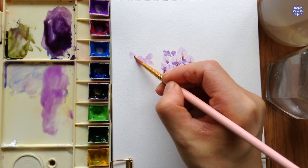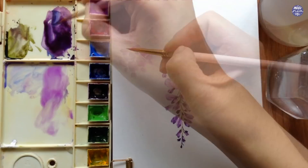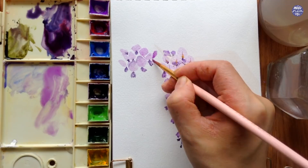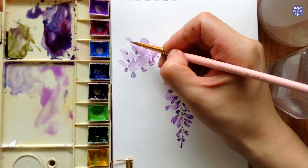Like before, I started with cobalt violet light, or a mixture of cerulean blue with quin rose. Here I'm just approximating the position, but after a while I realized I made a mistake in the position of the flowers. I wanted them closer to the first flower, so I'm slowly repositioning them — though of course, like any other troubleshooting, there's always a limit to how much you can push that position.